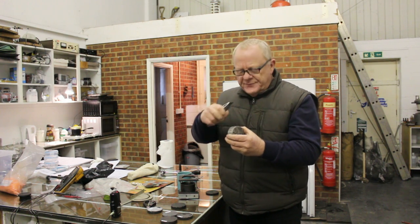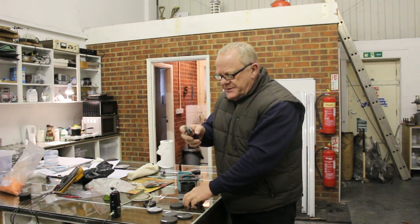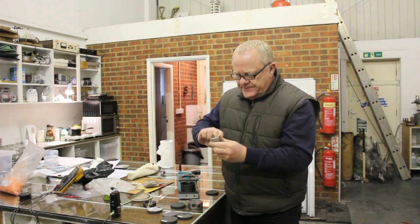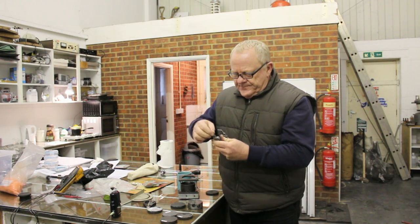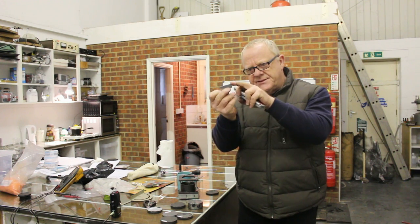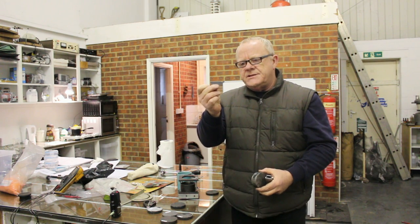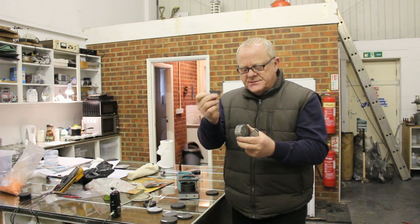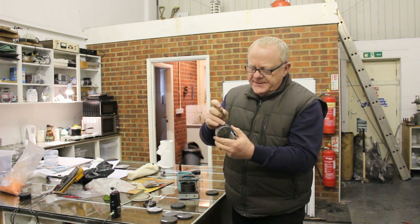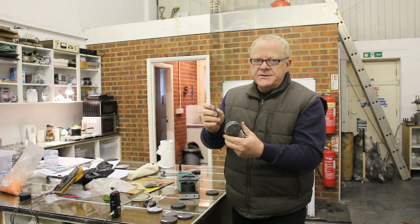This blade is a lot thicker and a lot harder supposedly than that plastic, but the last time I used this blade to clean this one — I've just turned it around to show you — it actually broke the tip of the blade. So we've got a hardened steel blade meant to cut through quite difficult materials, and it snapped on that bit of plastic. I had no idea how hard this plastic is.